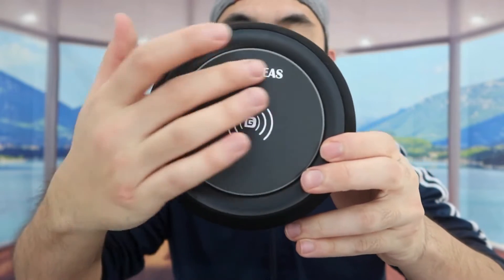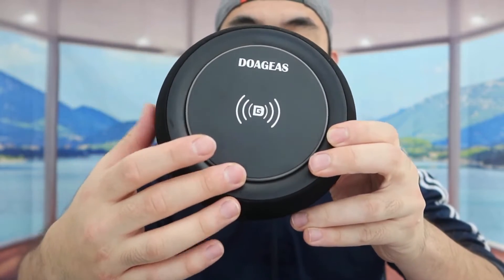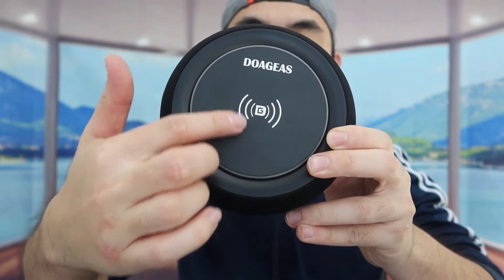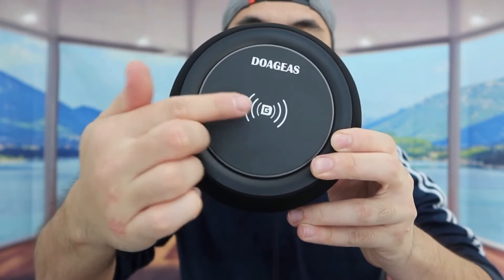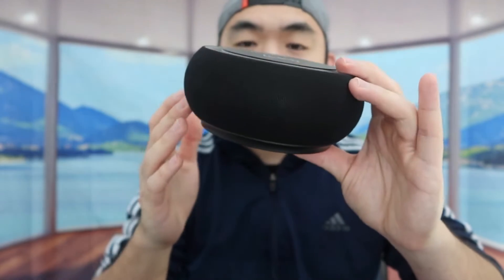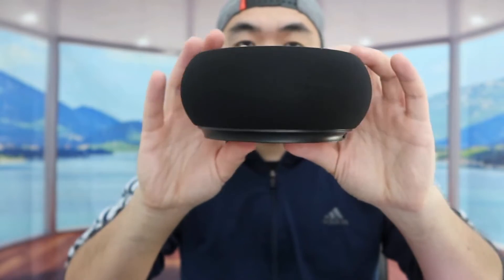Once we take it out, you can see the brand logo right here, and there's a little symbol or label to let you know that wireless charging happens on this surface. They also have a very nice high-quality fabric on here, and this part right here is basically the speaker — here's a 360 view of the product.